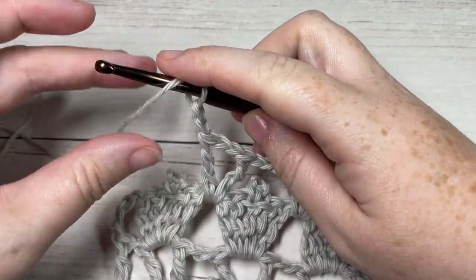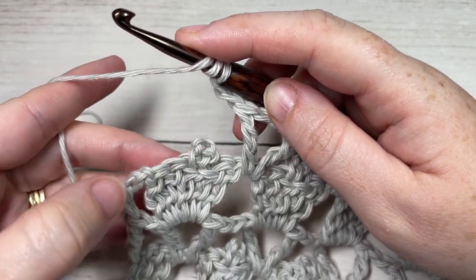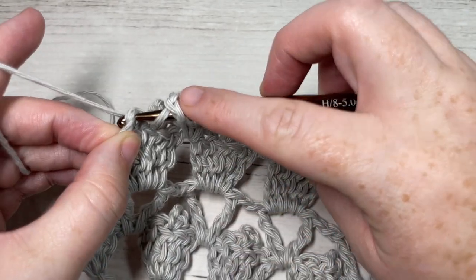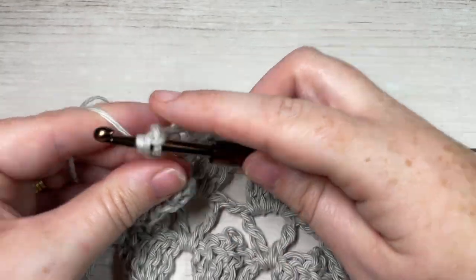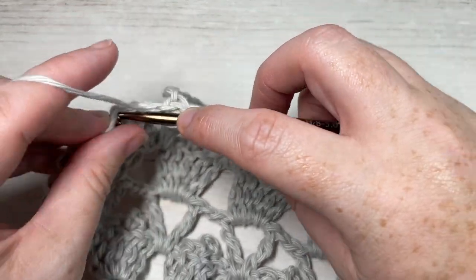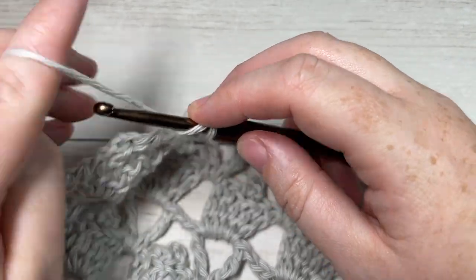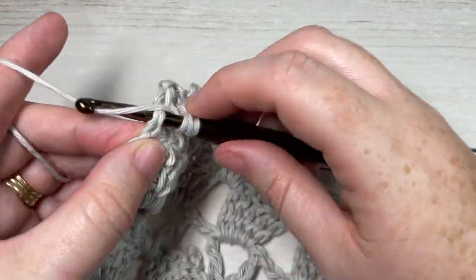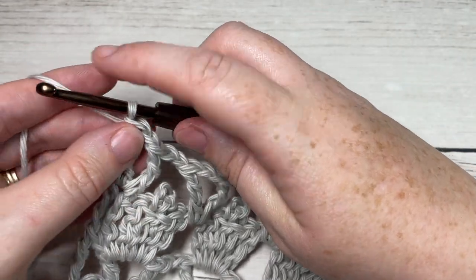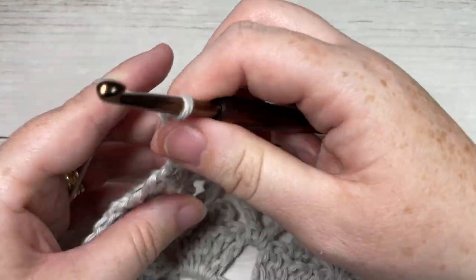When you come across, chain two, skip the final five stitches, and into the top of your starting chain four work a triple stitch, chain one, and a triple stitch into the top of that chain four. This brings you to the end of Row 4. Chain four and turn your work.